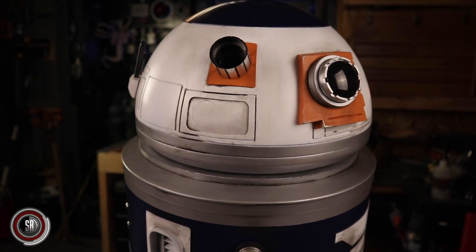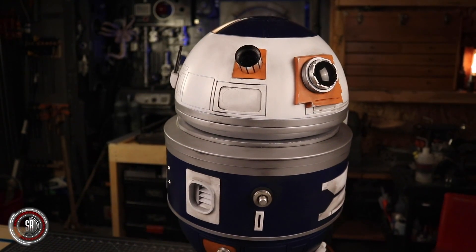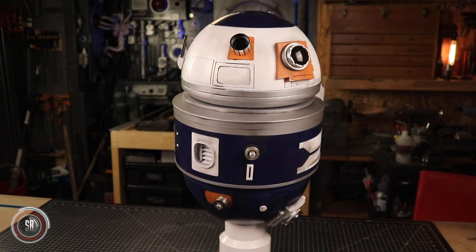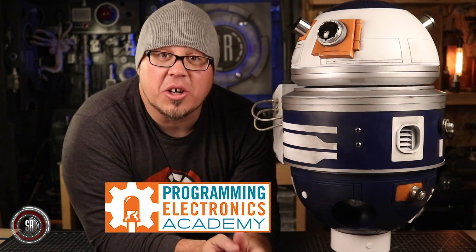So here we are — DD-3 is painted, details are on, and we have a good start on the weathering, but it's far from alive at this point. We need the electronics added and programmed for our droid, and that's going to change everything. Now is a really great time to jump over to Programming Electronics Academy and get started on your Arduino and electronics education. In addition to their amazing free content, for the month of November, if you sign up for their monthly or annual subscription, you get 20% off if you use the code SMUGGLER. Please take advantage of that. Thank you again, Michael, for partnering with us on an amazing project adventure.